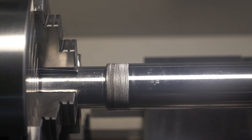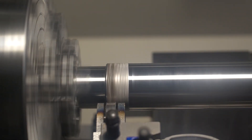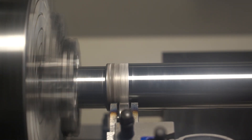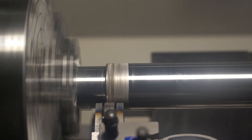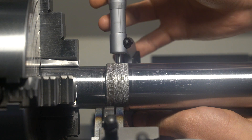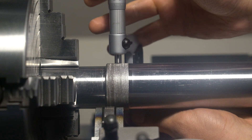I'm 0.04 millimeters over. I'm just going to use the bump tool to push it down to where I need it to be, which is a very slight interference fit.